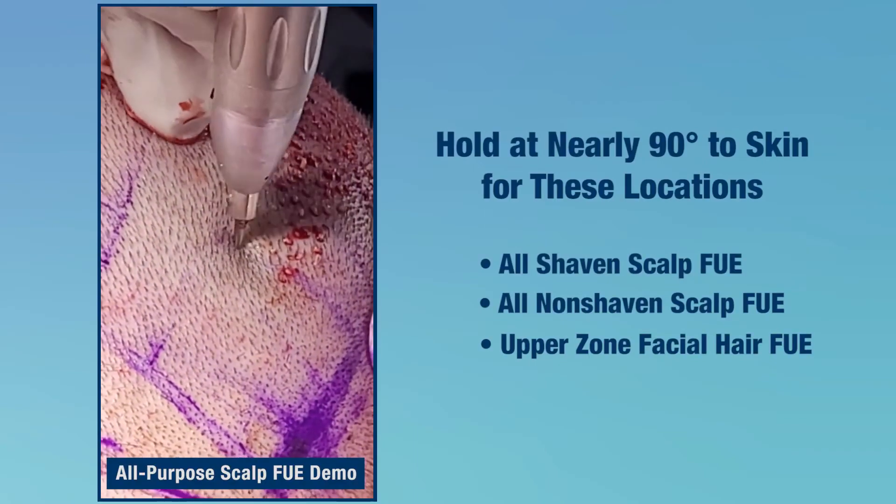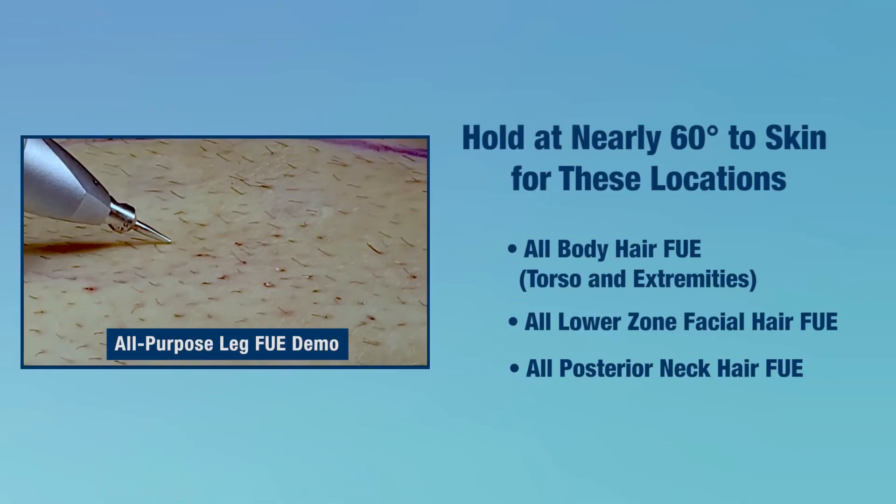We describe in the report a standard method of use for all scalp, all beard, and all body FUE harvesting. The versatility of the all-purpose FUE device was demonstrated in three case examples.